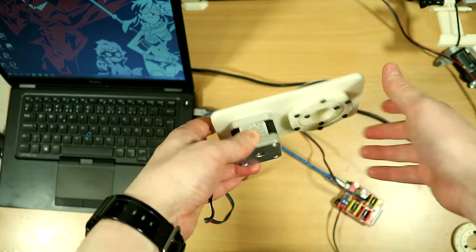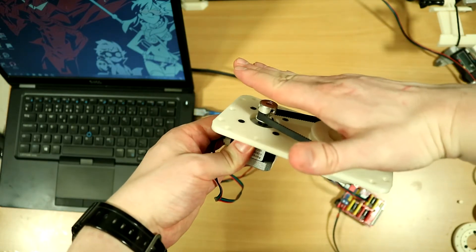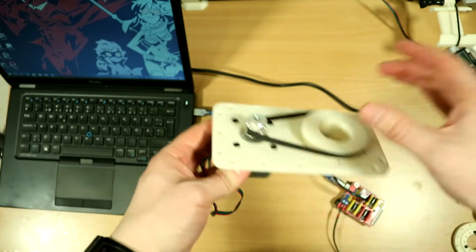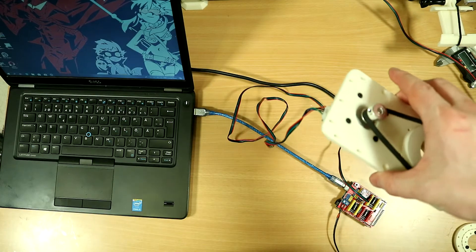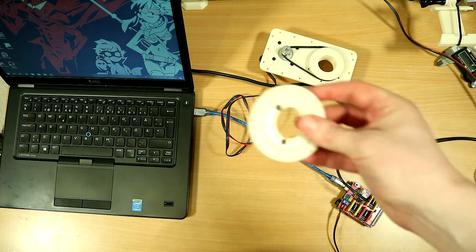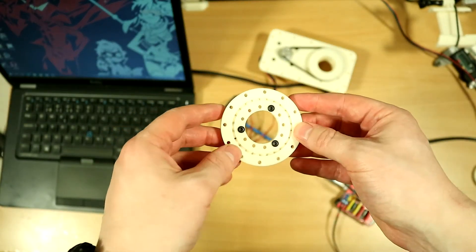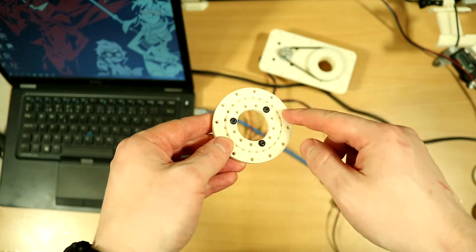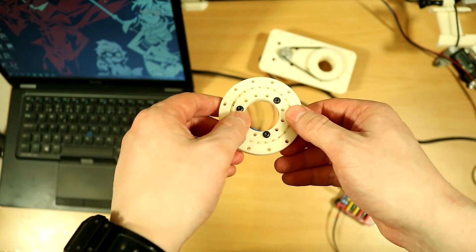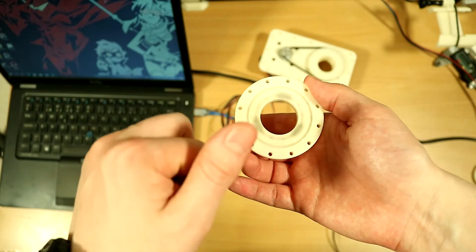It has a bearing and it has a motor, and you would then have another stage here that could turn like so. But I found a critical flaw in this, which is why it will not be used. The bearing is a 3D printed pair bearing. It has cylinders inside it, and there's a bottom plate and a top plate, and it functions pretty well.